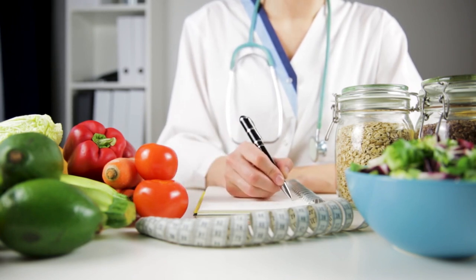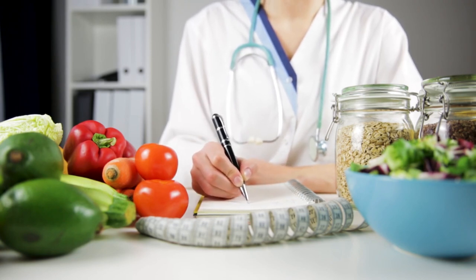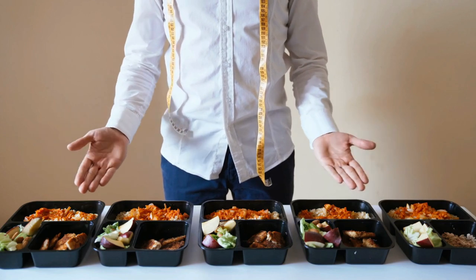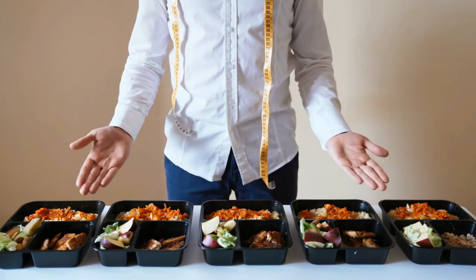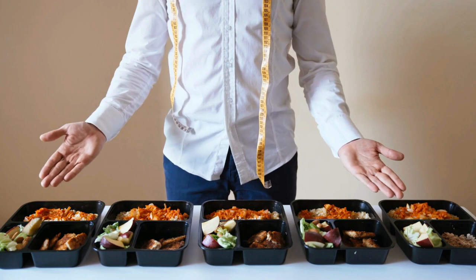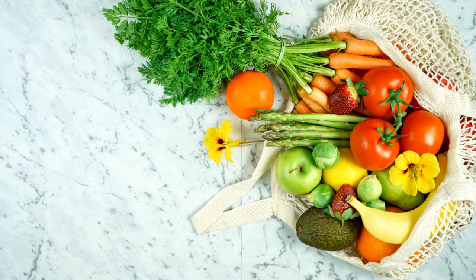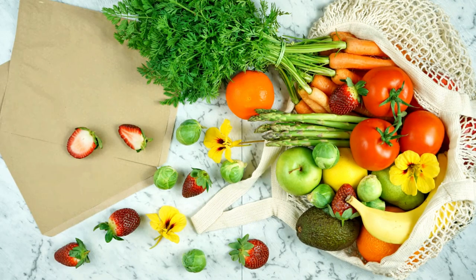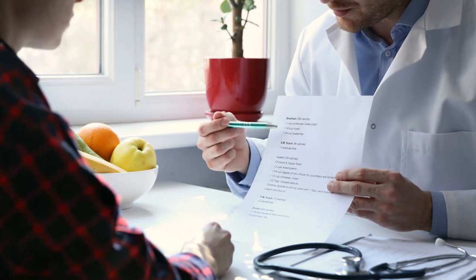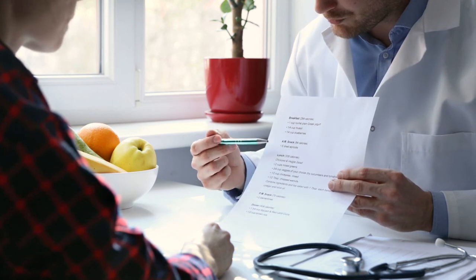The breakfasts each contain around 400 kcal. Choose your favorite variant from the 5 suggestions and add the ingredients to your shopping list. The main meals provide 500 kcal each. In our diet plan, we have included low-carbohydrate recipes for the evening to optimize fat loss overnight. But if it fits better into your daily routine, you can swap lunch and dinner. All prescriptions are calculated for one person. If you have several people at the table, add the ingredients accordingly. All fresh foods in the diet plan are listed for one week. It is best to start the diet at the weekend.